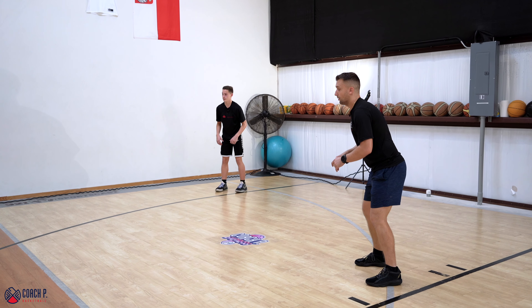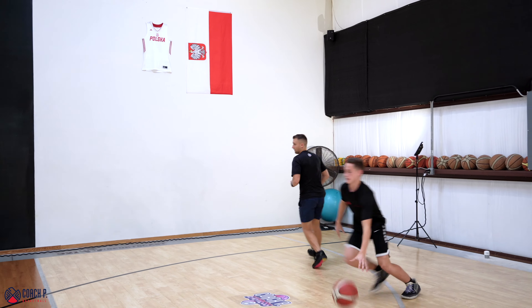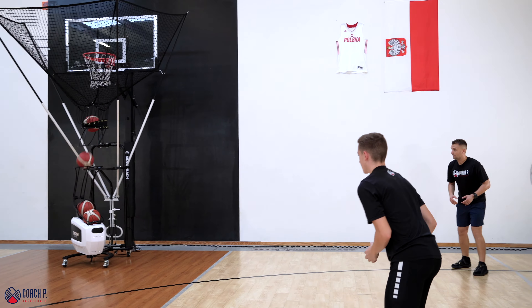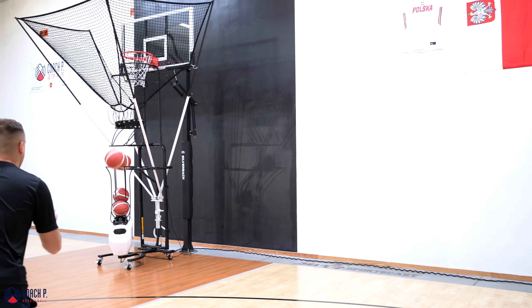So it's a catch and shoot first, then a dribble handoff, then a catch and shoot. Now we go dribble handoff. Catch and shoot, Michael — step outside. Now you catch the ball, pass it to me, and we chase. Handoff. And now catch and shoot again. Just keep on shooting. Dribble handoff. Catch and shoot. Chase. Set the machine up for nine shots. Maintain our pattern until you're done.